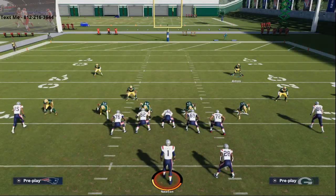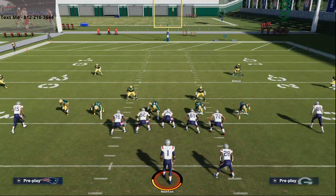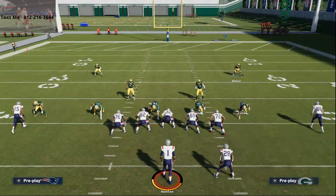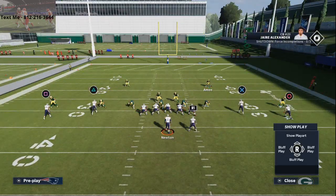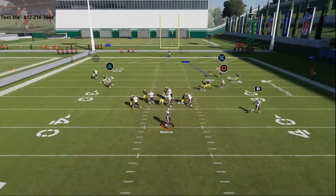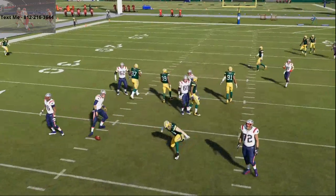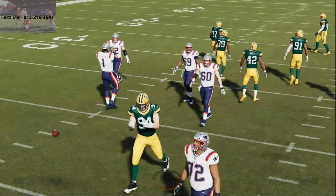All we're going to do is base the line — see how it moves those defensive linemen — press coverage, and pinch our linebackers. Base the line, press coverage, pinch your linebackers, and you'll see at the snap of the ball you're going to get A gap pressure coming through on the disengage. What I love about this defense is you're either going to get A gap pressure or you're going to get edge pressure.